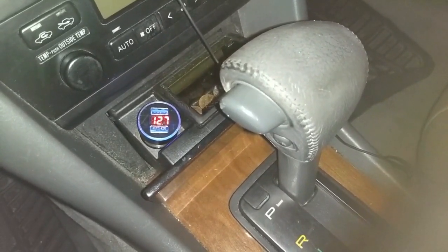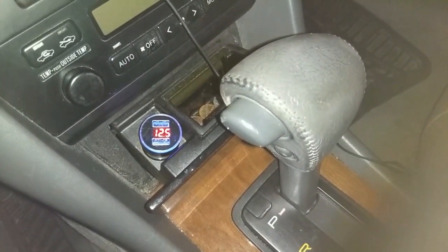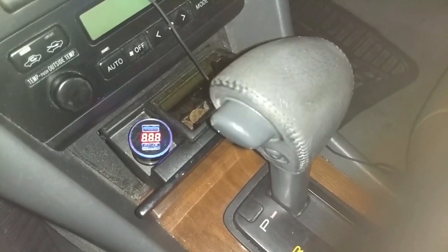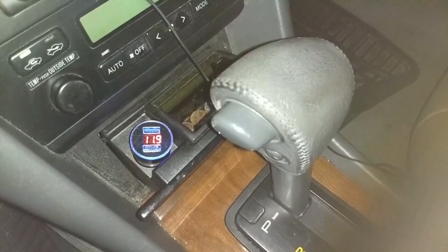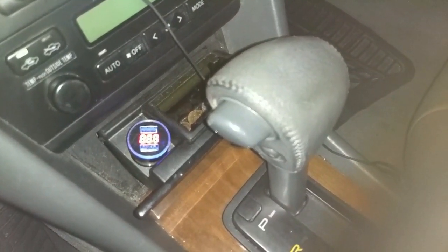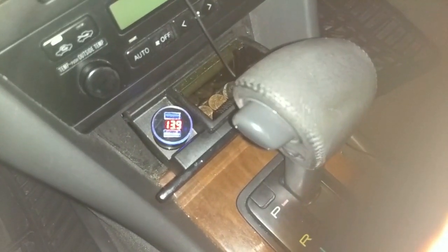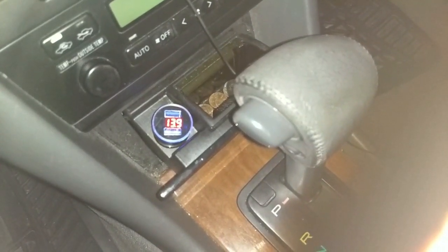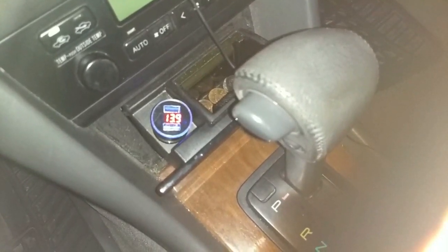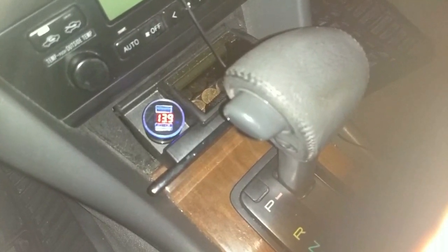Put the ignition on, start the car, and as the alternator starts charging, the voltage goes up. The beauty of this device is that if your alternator starts to fail, it's not going to show 13 volts of output — the voltage will be dropping and you'd see it on this display while you're driving.